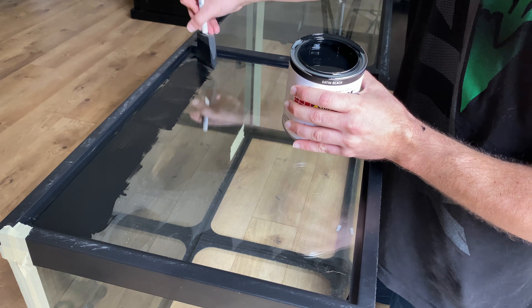I recommend waiting two to three hours between paint coats. If you try to paint over a tacky layer of paint, it tends to pull the previous layer of paint off the glass. Then you're back to square one.